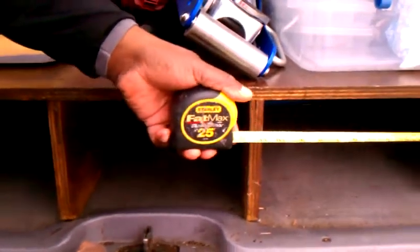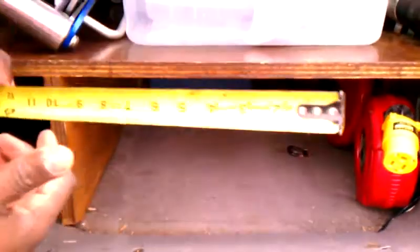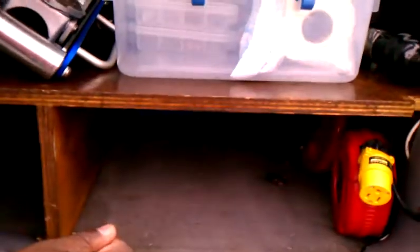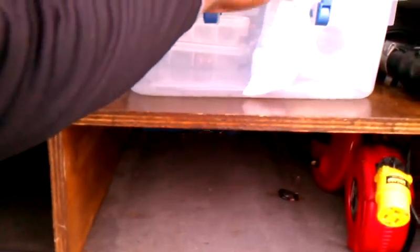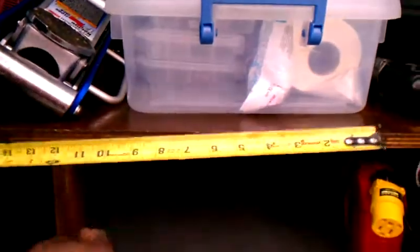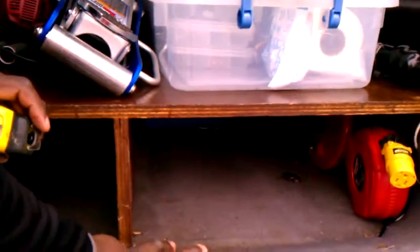This bin over here I have my reel — it's on a swivel. The bins are about fourteen and a half, so I made this bin a little bit longer, wider because I had this reel here. So everything works out.